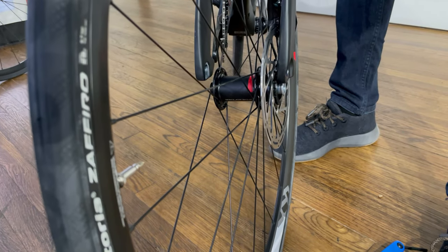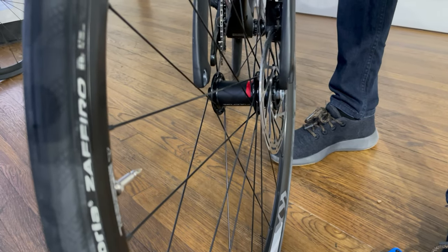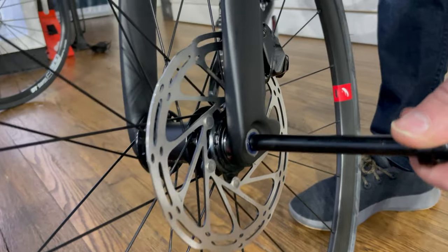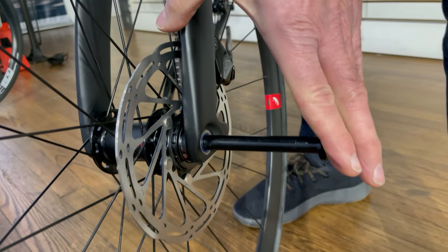So to put it back on, you're going to put the rotor back inside the brake, just like that. And then the wheel goes right back on. This axle will go right back inside the fork.